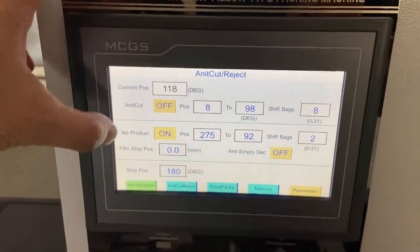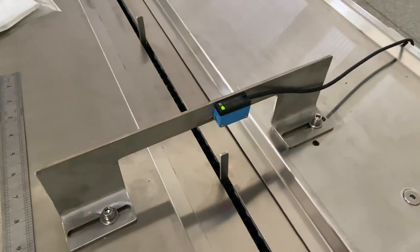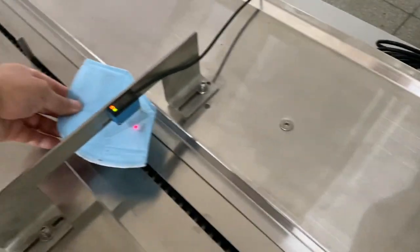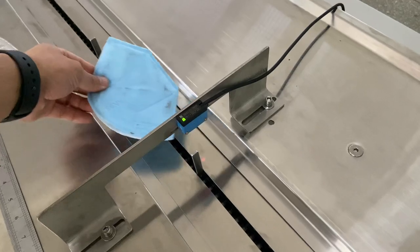This is the product detect function. With this sensor, you can detect the mask — whether there is a mask on the production line or not.